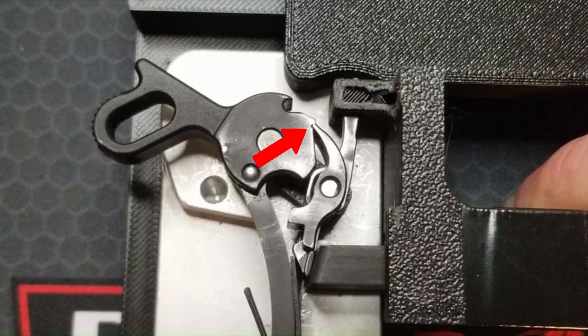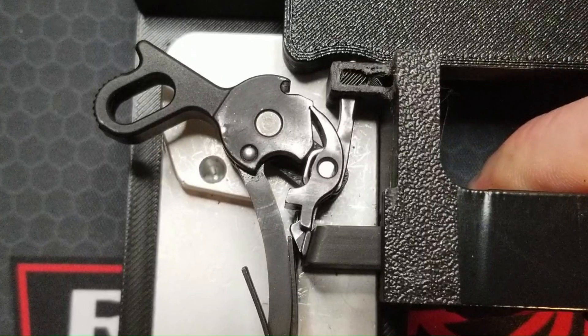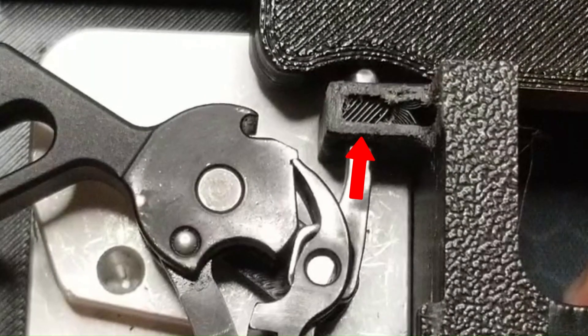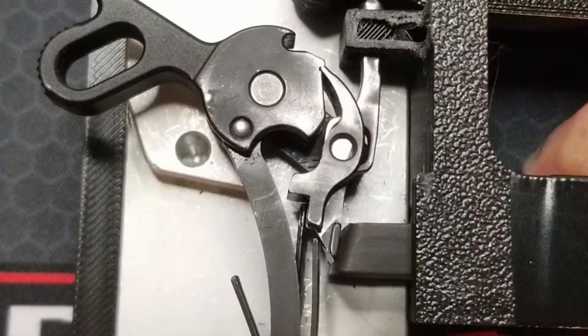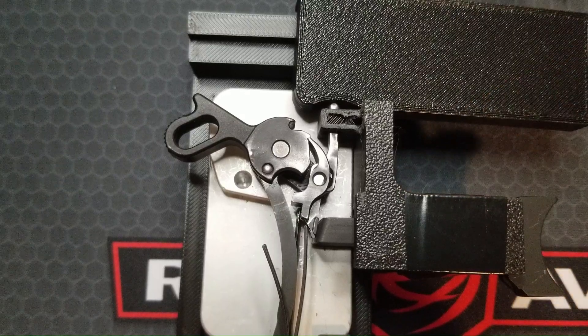Now the sear is engaged with the hammer hooks. The hammer is cocked again and the slide has gone back forward into battery. The pocket in the slide is once again over the disconnector. As I let my finger off the trigger, the middle tang of the sear spring pushes the disconnector and trigger bar forward. As soon as the disconnector clears the front edge of the sear legs, the middle spring tang forces it back up into the pocket in the slide and the base into position in front of the sear legs. Letting my finger all the way off, a gap once again opens up between the disconnector and sear legs and the whole cycle can restart with the next shot.